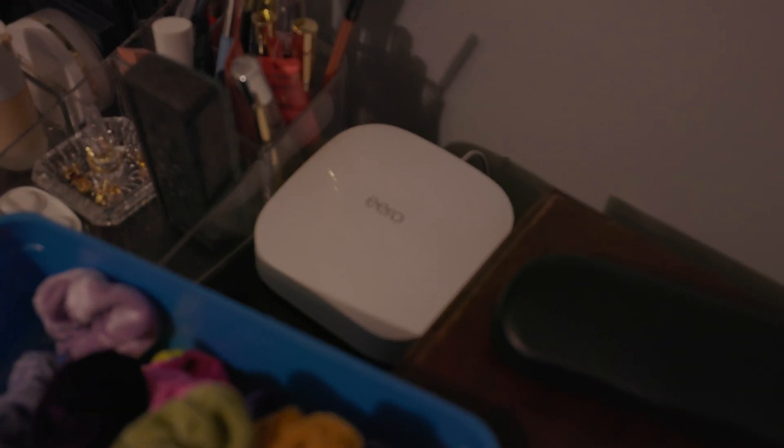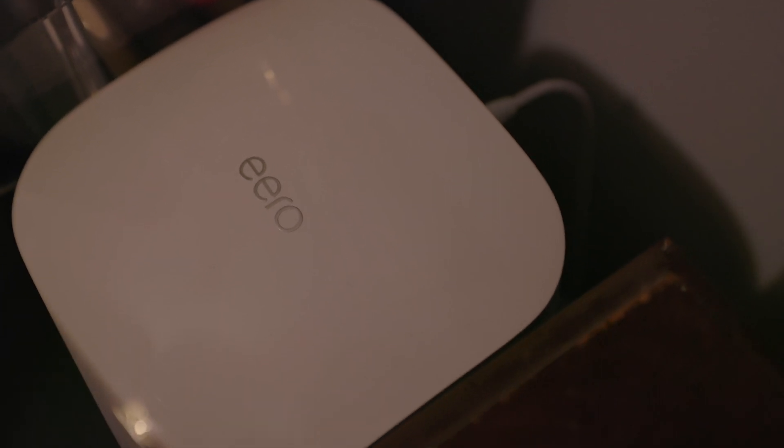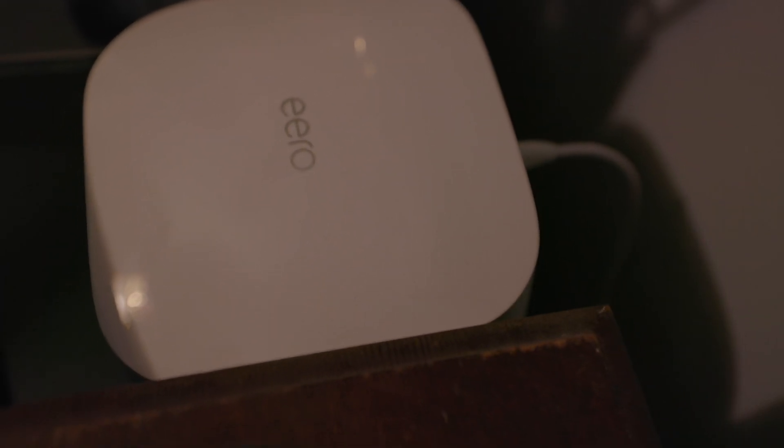Eero was actually the first company to support Apple's HomeKit router feature, which allows you to have detailed control of different devices on your HomeKit network and what levels of network access they have. Personally, I found this to cause more problems than it solves, so unless you're really security-conscious, I don't recommend turning it on. Not enough HomeKit-supported accessories do adequate testing with restricted network access scenarios. But I have tried it and made a video on it, and it is something you can totally use with Eero.